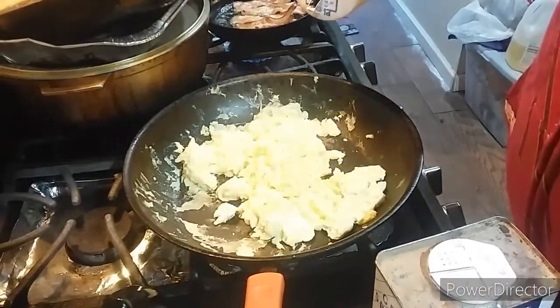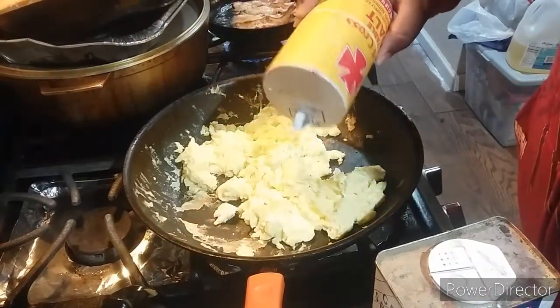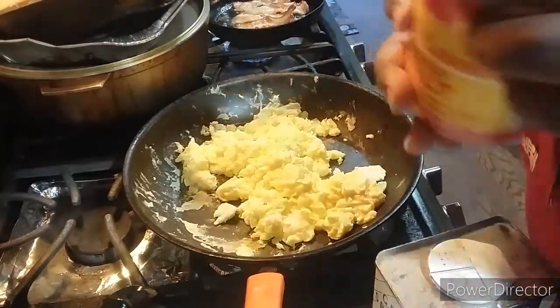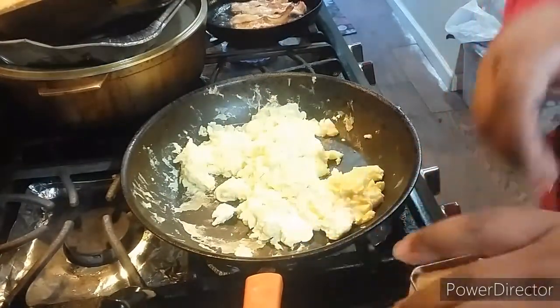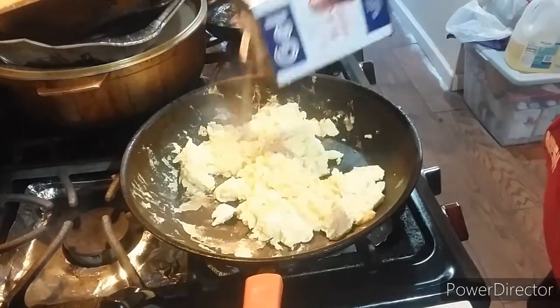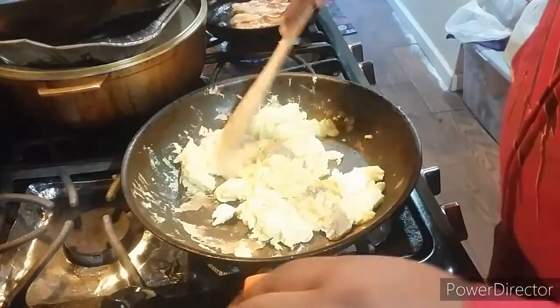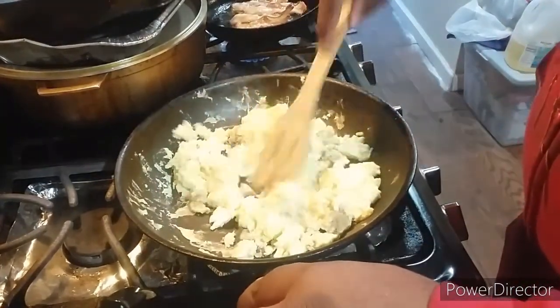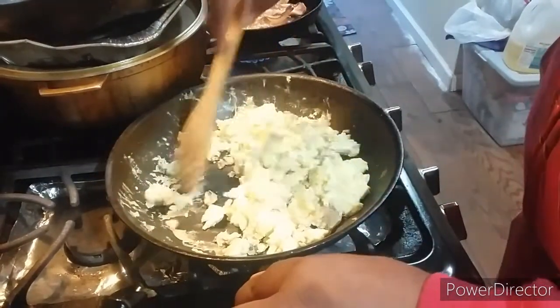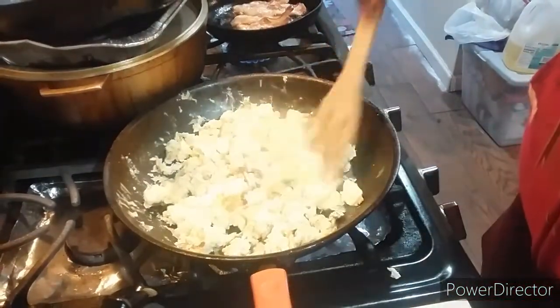Now I'm telling you to season your scrambled eggs with a little bit of salt and pepper. That's how it is.